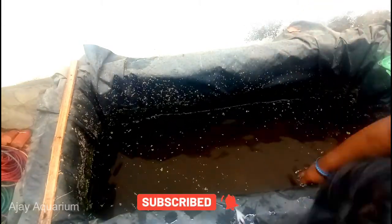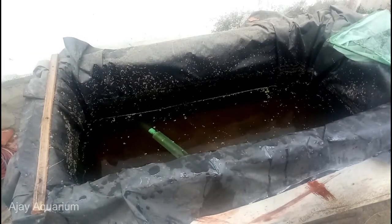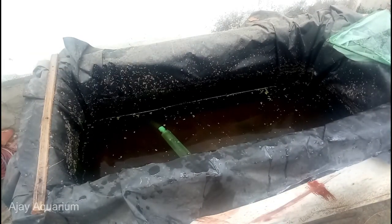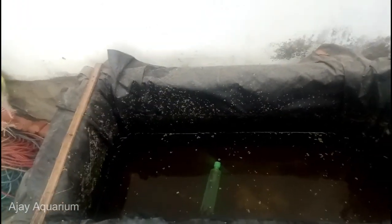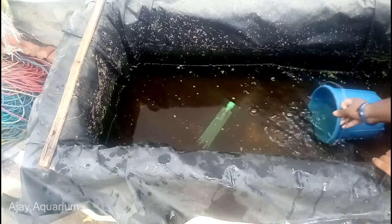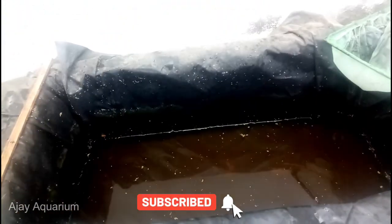For the next step you have to clean the dust. This is a lot of water, so let's go ahead and place it. This is a lot of water.